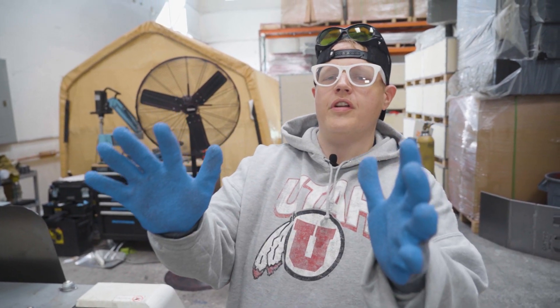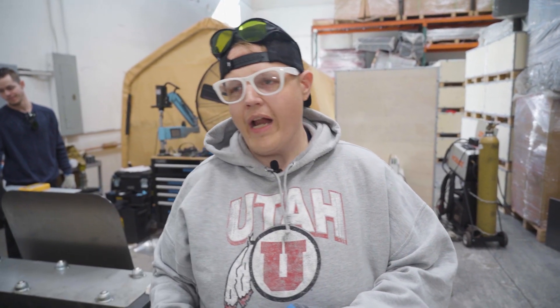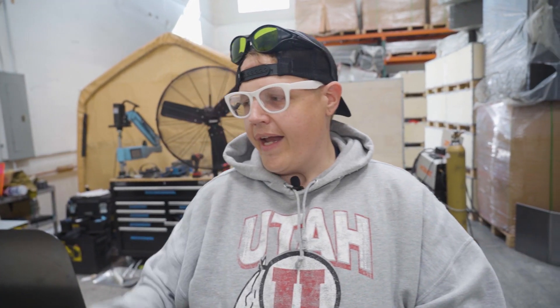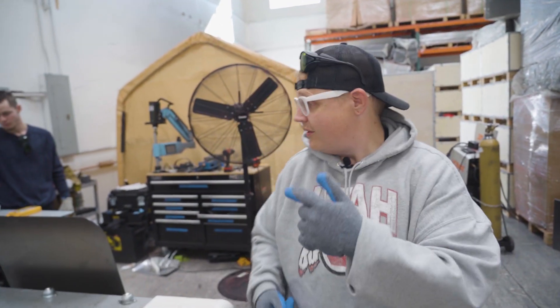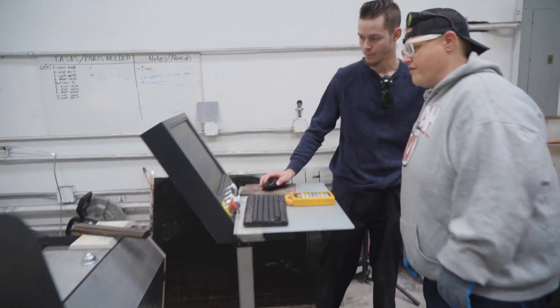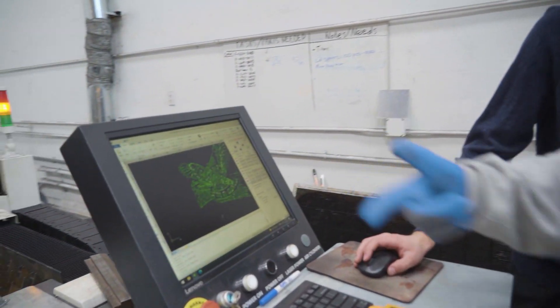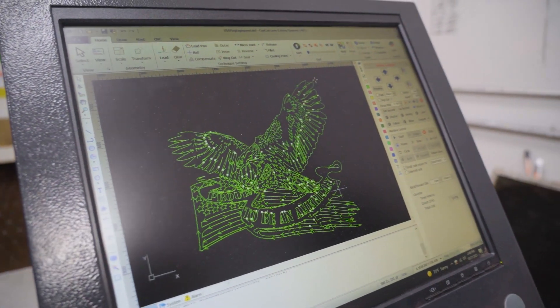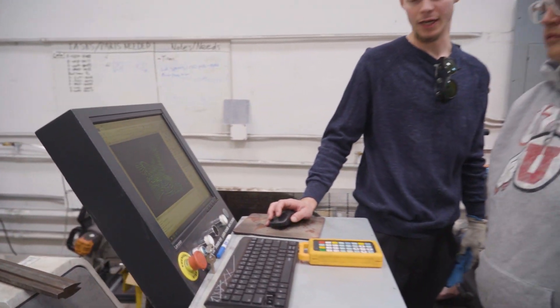Alright, I got my gloves on. We got the flatbed powered up, we got the oxygen going. Now we need to get our metal onto the flatbed, and Mason's gonna explain to us how the program works and get this piece going. So right here we just loaded our file into the project. Now all we need to do is throw the metal up on the flatbed and get to cutting.